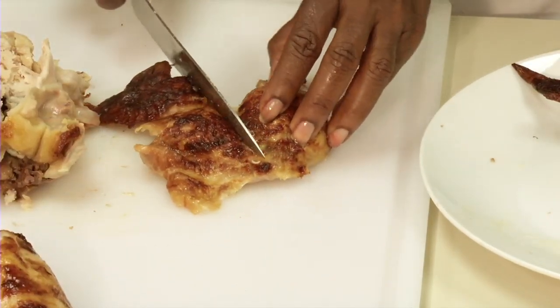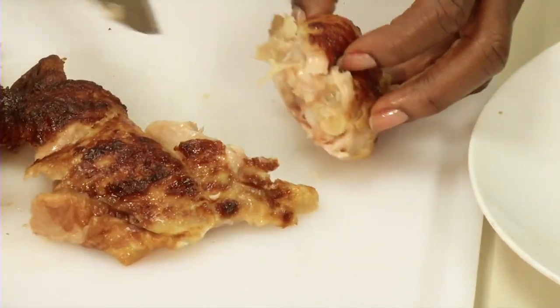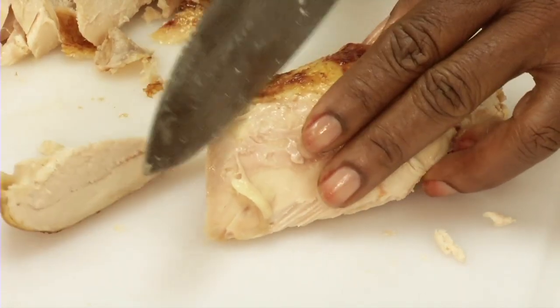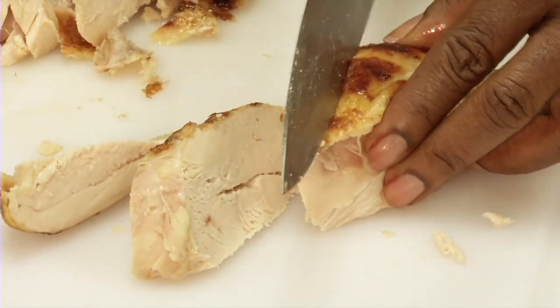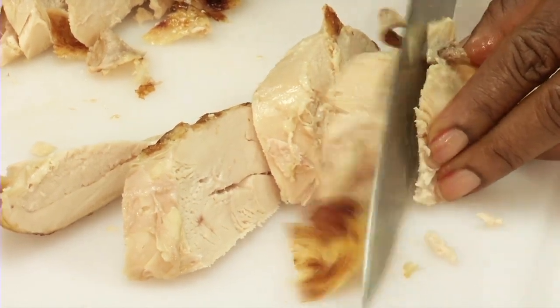To separate the drumsticks from the thighs, cut at the joint while pulling one of the pieces away. Finally, slice the breast by cutting diagonally against the grain. This will help keep it tender.